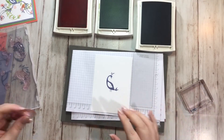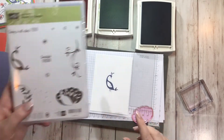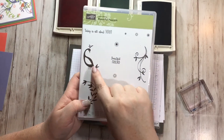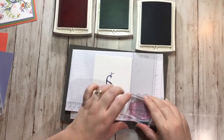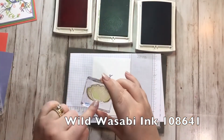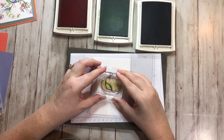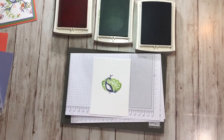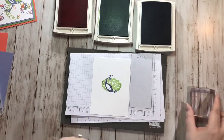Next I want to stamp the feathers — these ones right here. If you notice, this stamp has a white spot that lines up exactly with the body so that part will stay white. I'm going to mount this and do it in Wild Wasabi. That part right in the middle, even though I got some ink on mine, it still won't stamp. I line it up with the peacock's body exactly, and see how it stayed white in the middle. I love it when the stamps work all together.